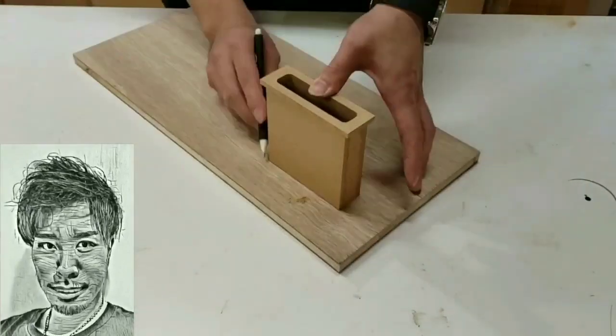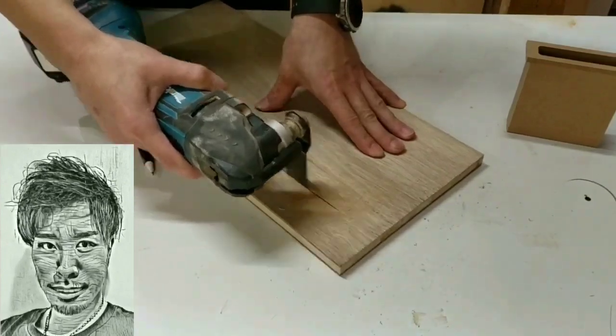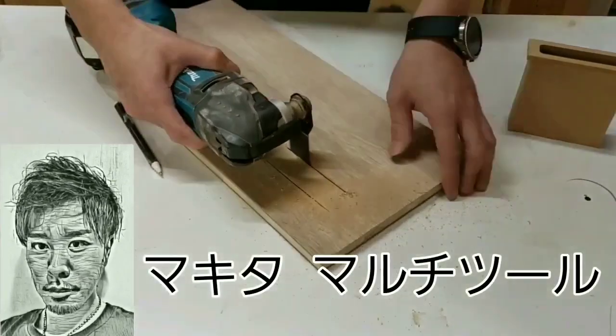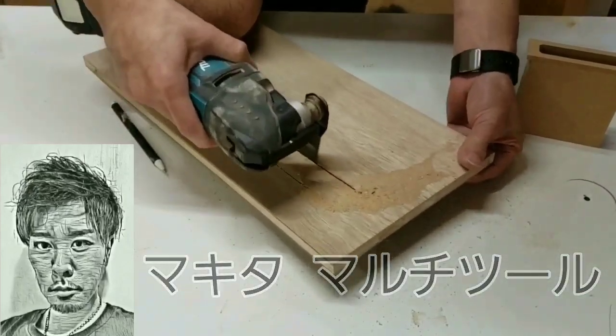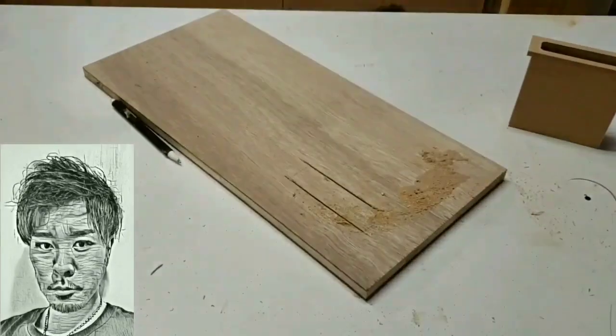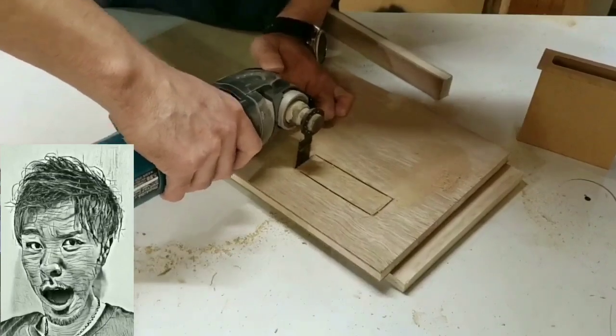トルクステイとトルクヒンジの組み合わせによりテーブルの天板面が自由な角度で止められて、パソコンが乗っていてもその重量に耐えられる作りになっています。トルクステイ、トルクヒンジは共に菅津瀬さんの商品を使用させてもらいました。残念ながらAmazonなどでは取り扱いがなかったので、ホームセンターなどで取り寄せてもらうことになると思います。他のものだと重量に耐えられるか分かりませんのでこちらを使用してください。